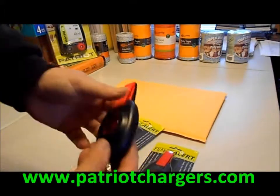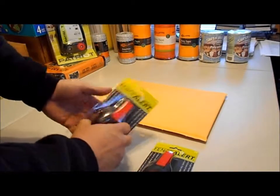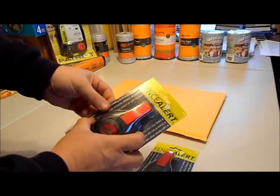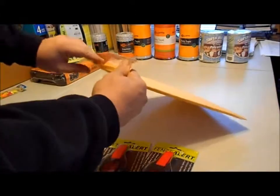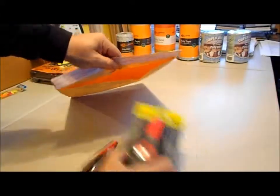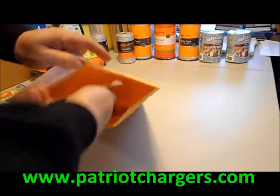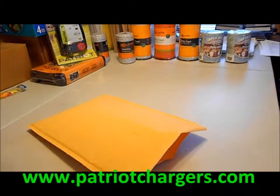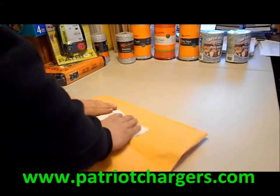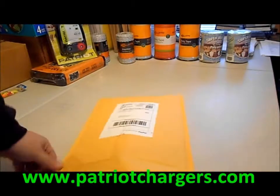Get a couple of them like this customer is doing. Put them around so you can see them and just make sure your fence is working — pretty easy to do. We're actually going to package this up right now and ship it to our customer. We just put them in there and they're really well packed. We simply print out a label and drop it at our post office box, or the postman comes and gets it.